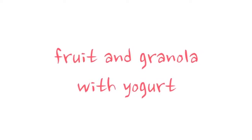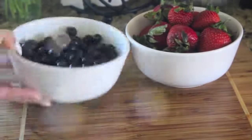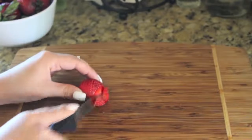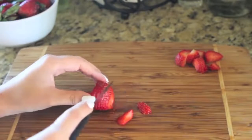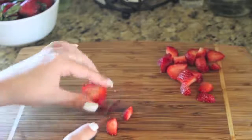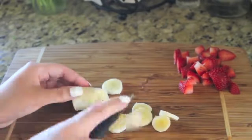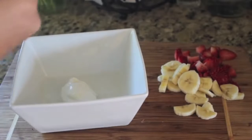My next recipe is super simple and super quick. It is fruit with granola and Greek yogurt. You can add any fruit that you please, but I'm taking some strawberries, some blueberries, and a banana. I'm using Greek yogurt because it is much healthier than regular yogurt, and then I'm using vanilla almond granola. I'm cutting up my fruit nice and tiny, then adding two spoonfuls of Greek yogurt, putting my fruit in and my granola in, and stirring it up.